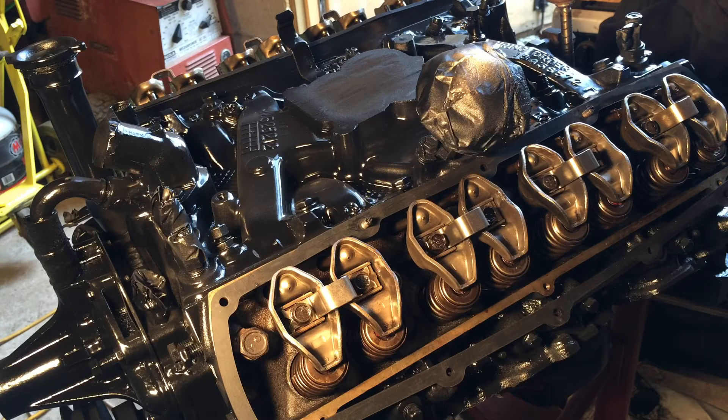I still have all my components masked off because I'll be using a different brand of paint. But today I'll be showing you how to pre-prime your oil system in your engine before you put it in the car, so that as soon as you start it, it'll have instant oil pressure.